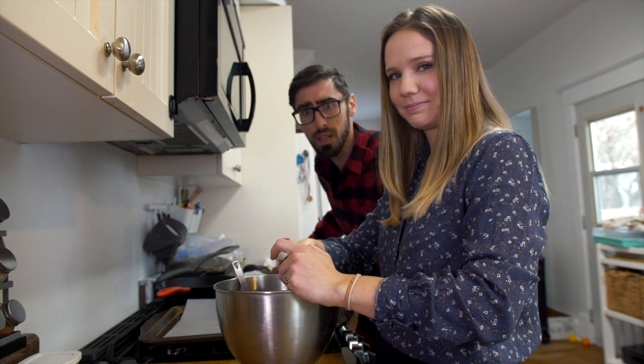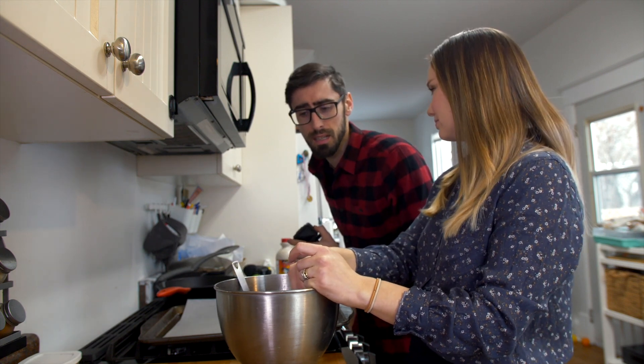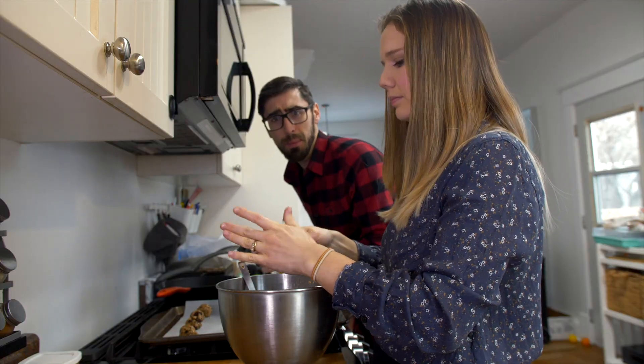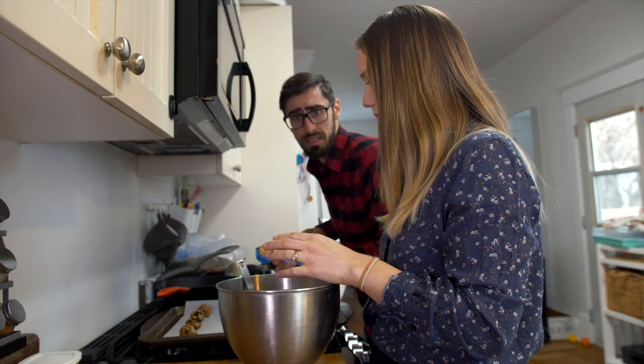We're going to make some balls with a one tablespoon size. As you can see, this was a very easy recipe for the best cookies in the world.